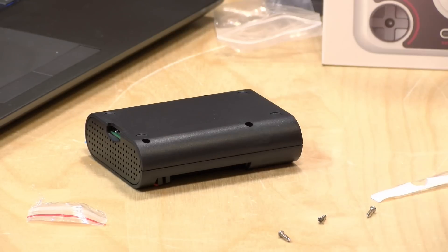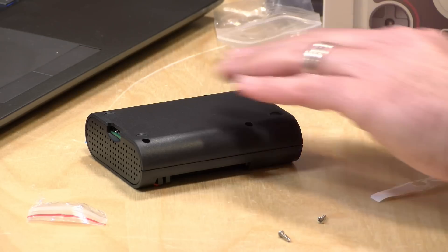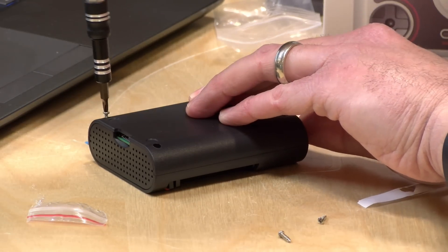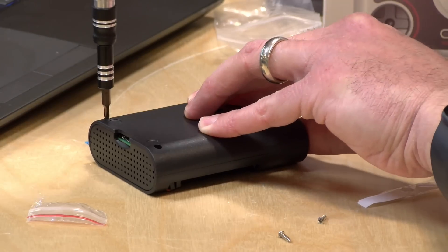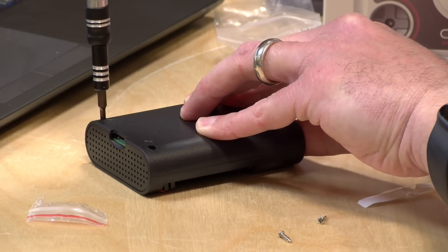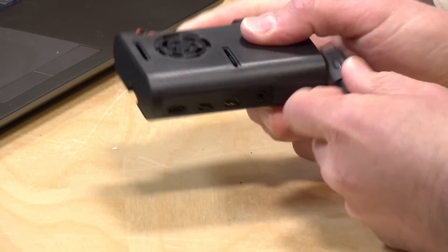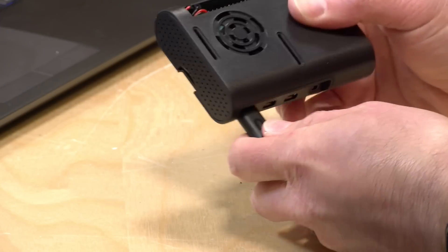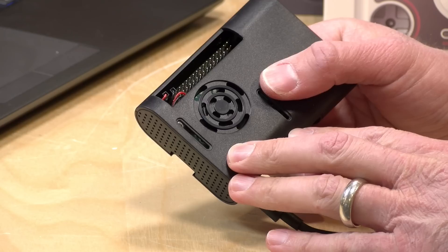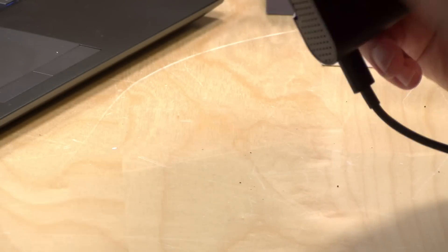Now I'm going to use the long screws to put it all together and then our case should be complete. I'll fire this up so we can see if the fan is working — once I get all of these screws in, we'll plug it in and see if our Pi boots up. We're ready to apply power now. And there we go — I can hear the fan coming up, I can feel the air starting to flow. Not very loud, it's pretty quiet, which is good.